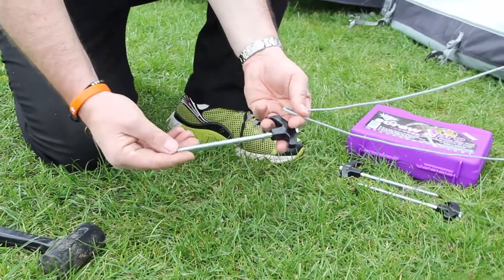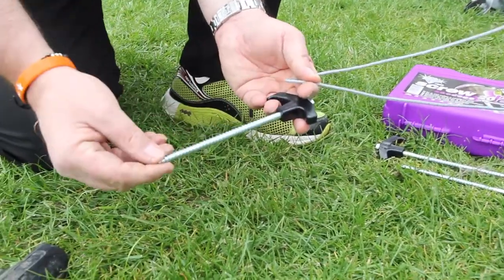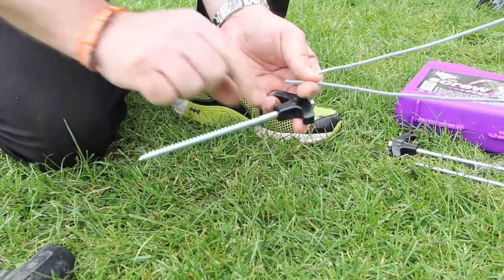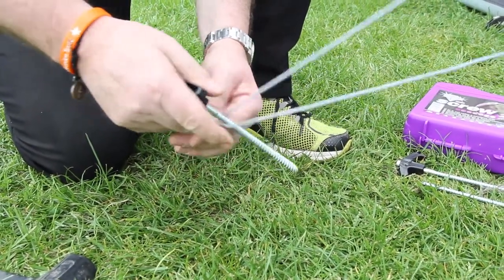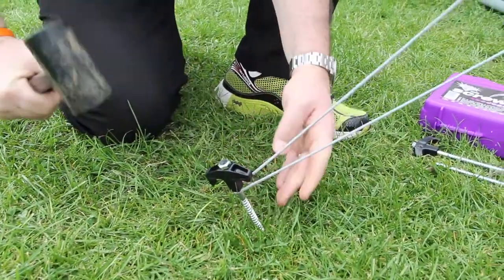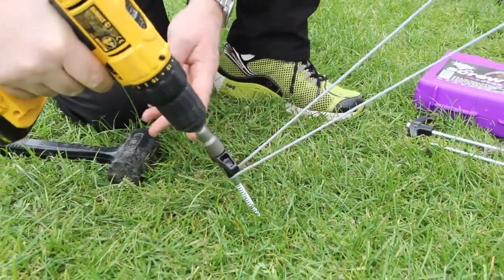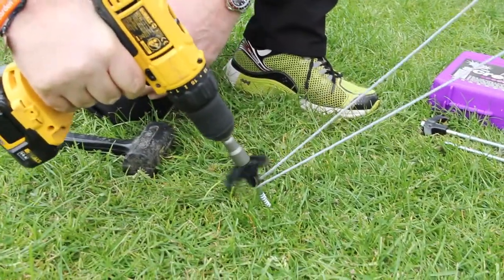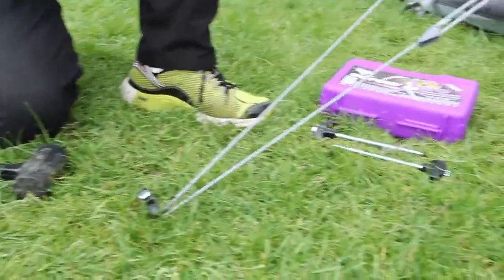What we've got here is the blue diamond screw peg. Unlike the pile drive, the thread on the screw peg is actually designed to screw into exceptionally hard ground. You can hammer these in as per normal, but ideally in harder ground a cordless drill makes half the work.